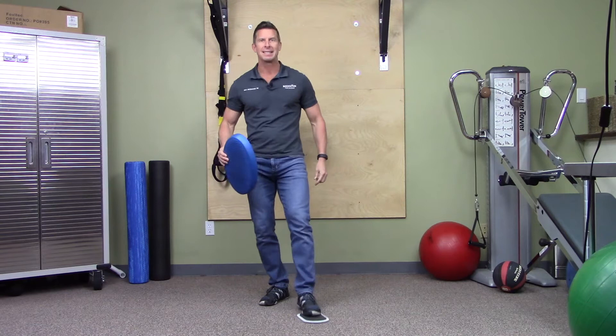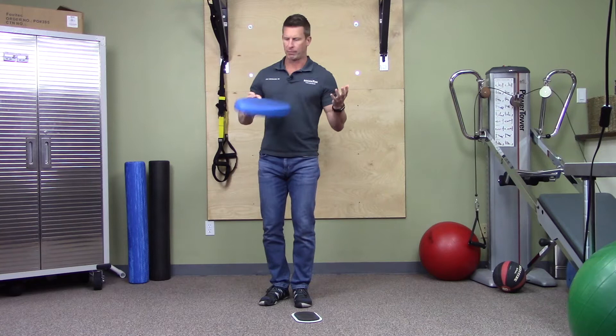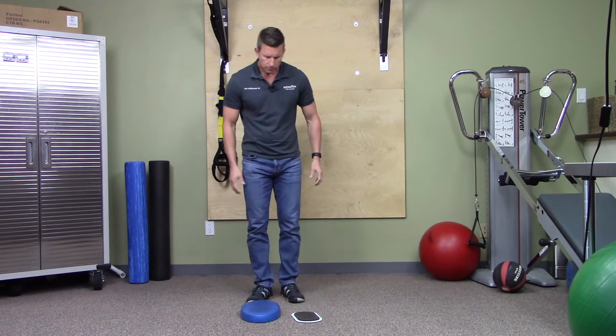To do this I'm using a furniture slider, which is cheap — you get a four-pack from Home Depot for about 12 bucks. It can be anything that slides easily over your floor surface; on a hardwood floor you might use a washcloth. I'm also using a stability trainer, which is just a piece of foam — this is from TheraBand, but any foam will work. It makes it a bigger balance challenge.